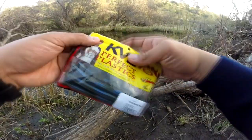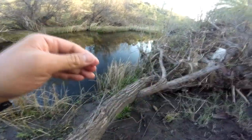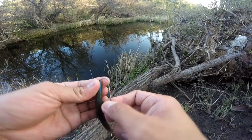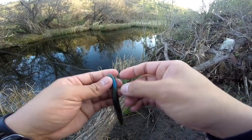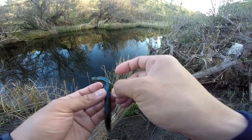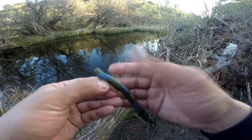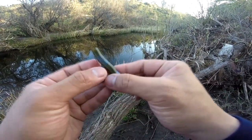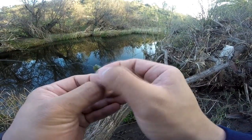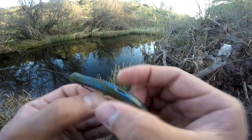All right, got my blue crawl Ocho bait right here — five inch. I'm going to grab one and put it on my offset 2/0 hook, going to fish it weightless. Put it to the front. What I like about these baits is the coffee scent, so it's going to actually hide some of my human scent that I'm exposing the bait to. That's pretty much it.